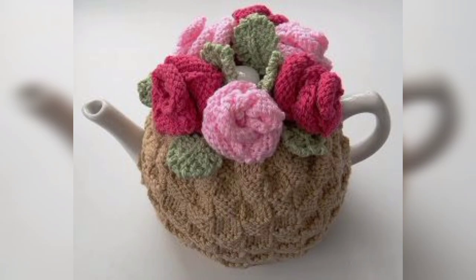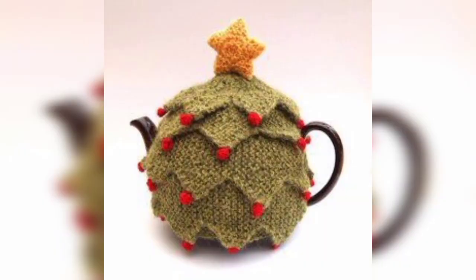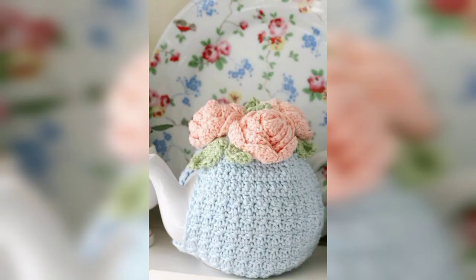Dear friends, if you want crochet patterns, visit my website bpatterns.com — the link is in the description box. Also, if you want tutorial videos, visit my YouTube channel BPatterns Creations — that link is also available in the description box.